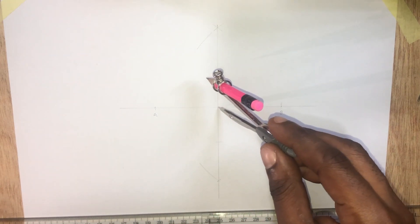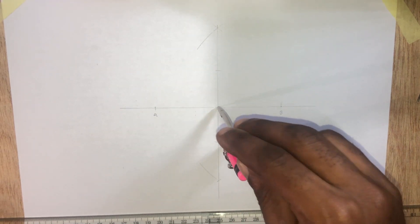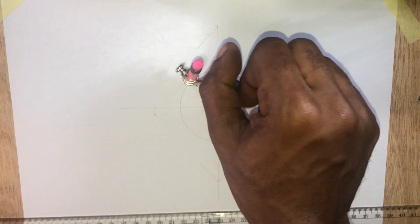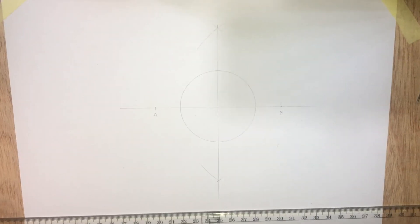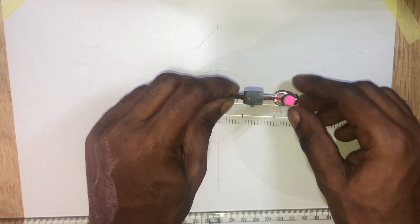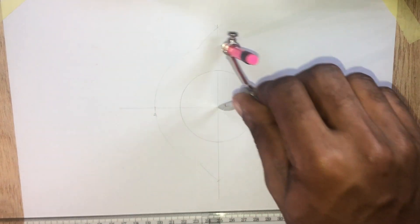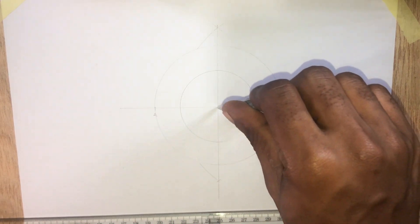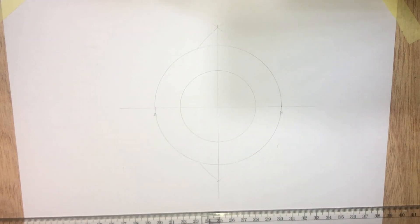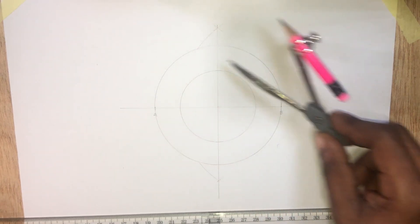Let's draw a circle with a radius of 3 centimeters for the minor diameter. The major diameter is 100 millimeters, so half of it will be 50 millimeters, giving us our larger circle.